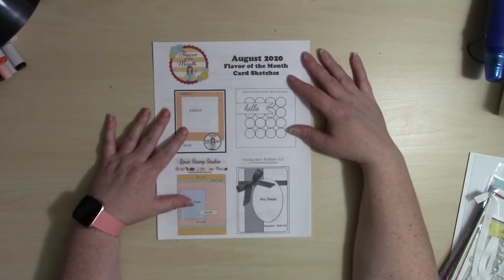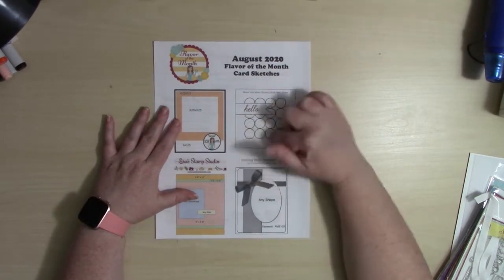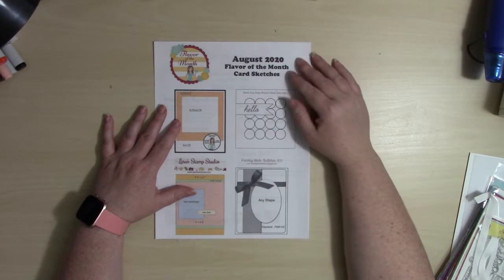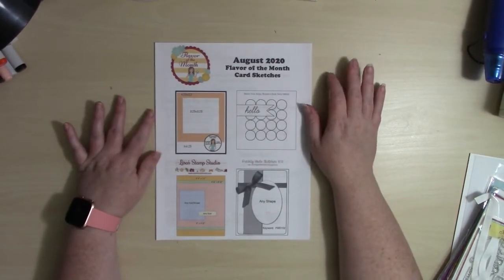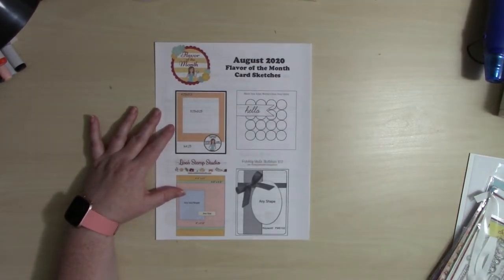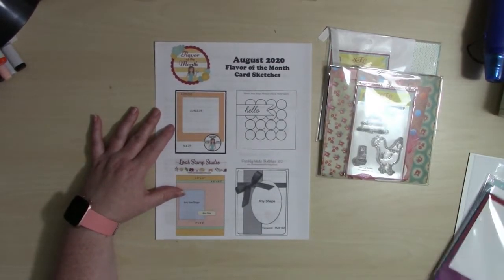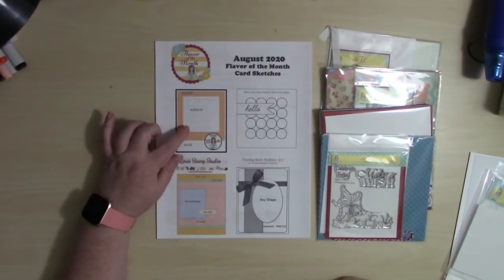Here I have a sheet of the card sketches for the month of August. Each month Scrapping for Less puts together four card sketches. The design team uses those as inspiration to create with the kit. If you'd like your own set you can head over to the Scrapping for Less website, hit the downloads tab, and print off your own copy for this month or any of the previous months.